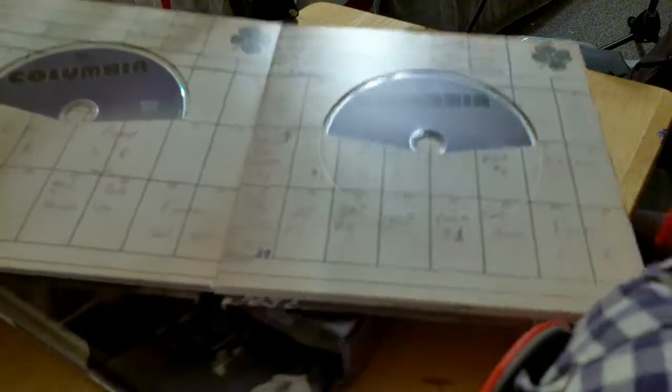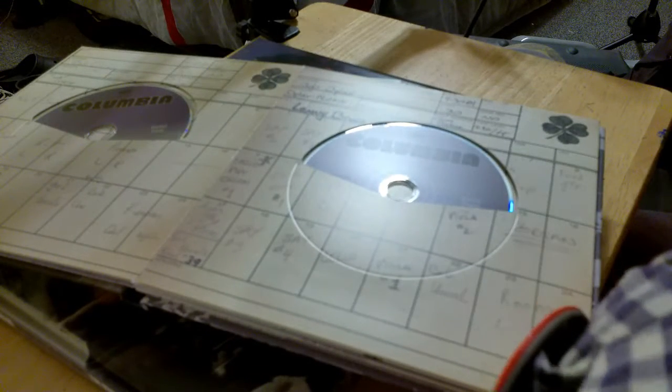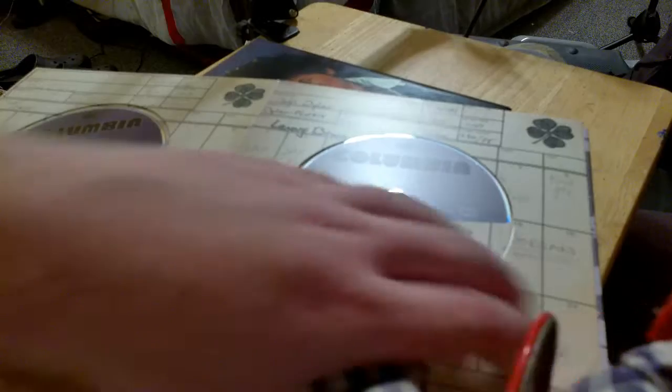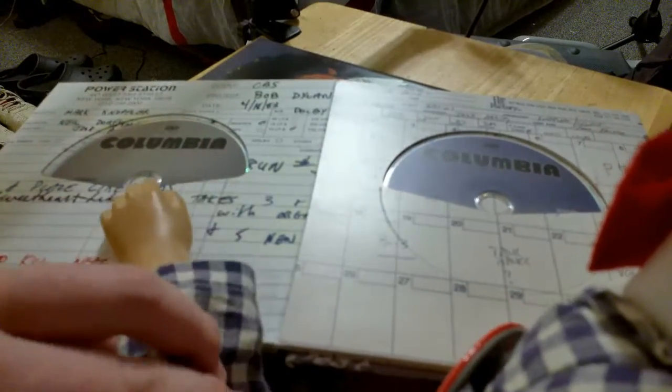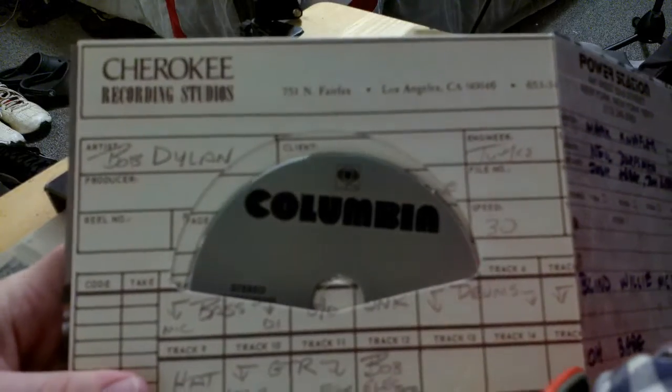And it goes through all kinds of stuff. Then we get to the main CDs on the back. Disc one — that's the rehearsals I think. There's disc one right here, disc two right here, then disc three right here, disc four, and finally disc five. And you can see right on the top where they recorded: Cherokee Recording Studios in Los Angeles. Very interesting, actually. And some in New York.